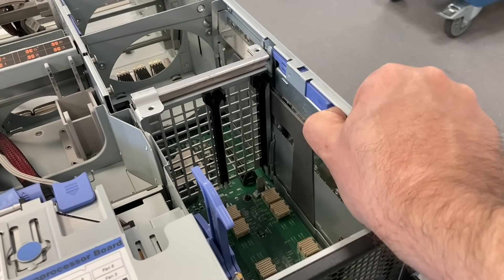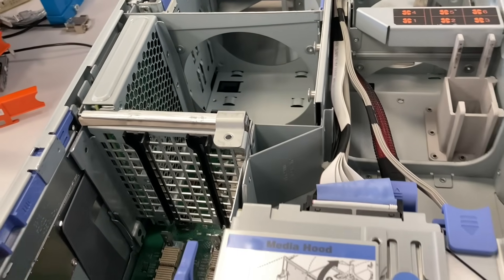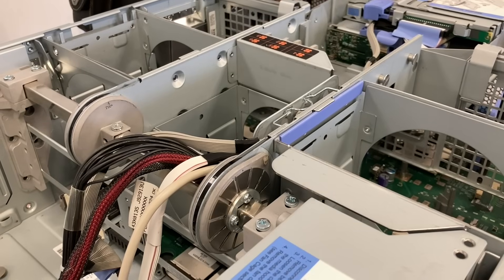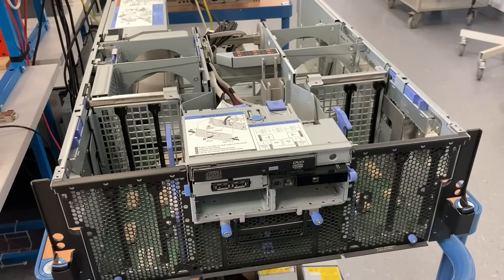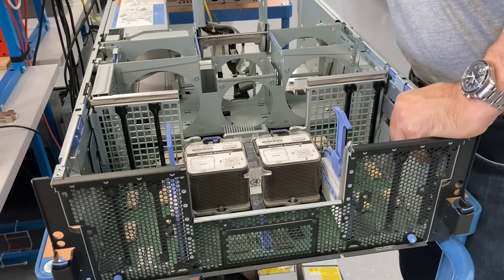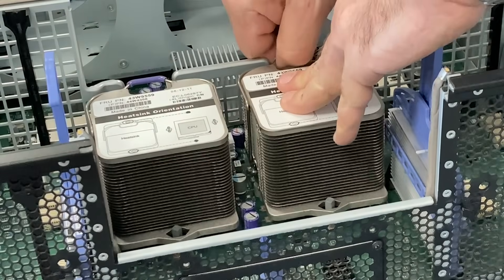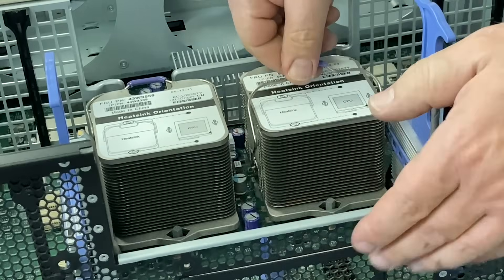It's basically the same machine with a little bit more modern processor, also four of them. And to get access to the processors, you have to lift this entire chassis with this mechanism, with this hinge here. Now we can access the two processors here; the other two are right behind them — you can see the empty sockets. This machine only has two processors installed.